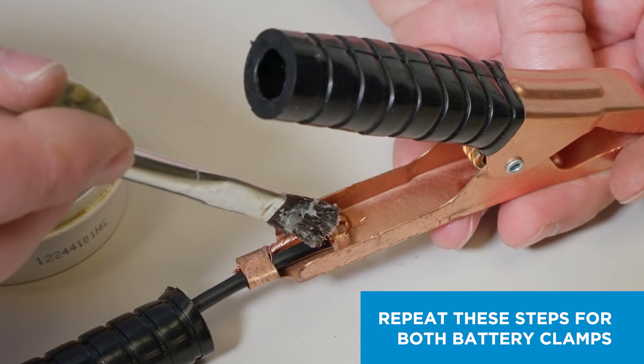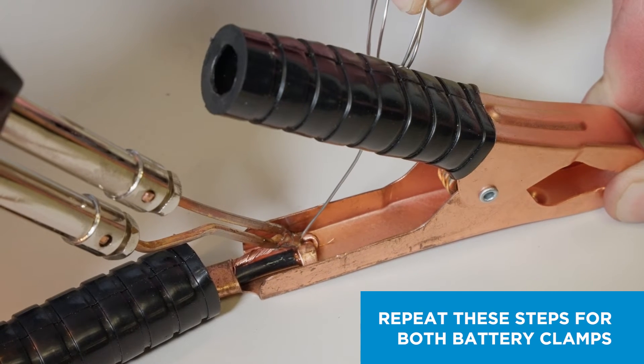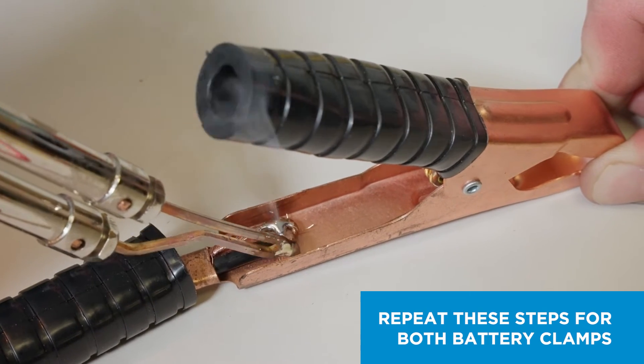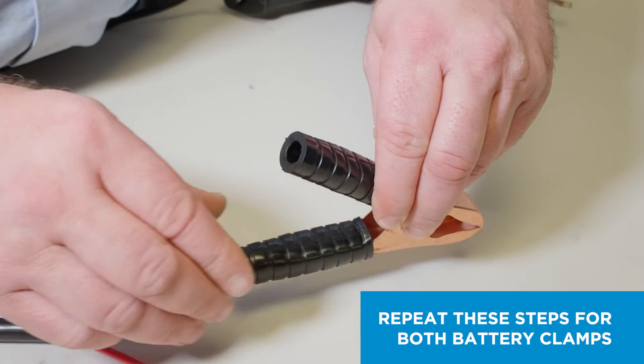Next, apply flux to the stripped wire and solder the wire to the clamp. Then, reinstall the insulator onto the clamp.